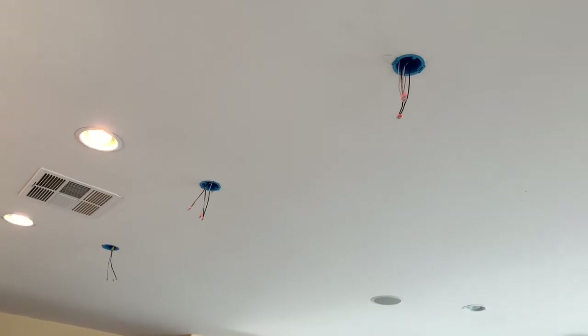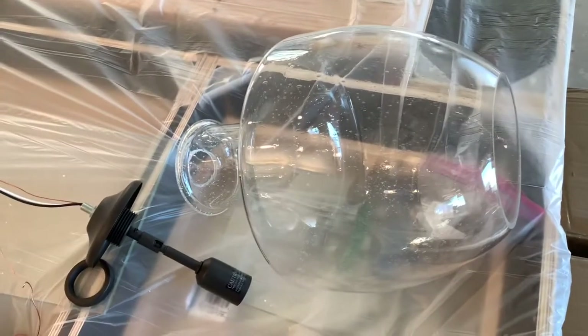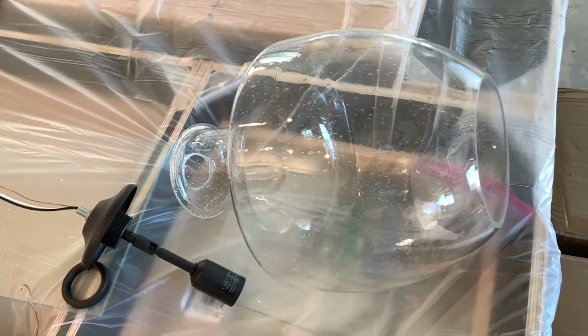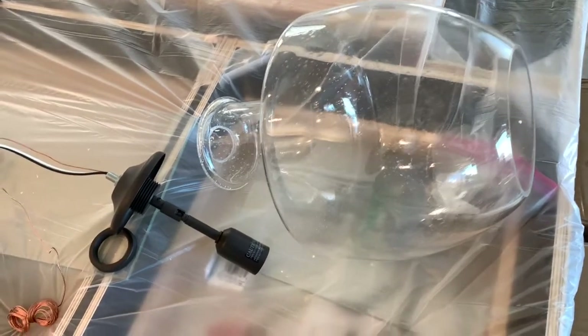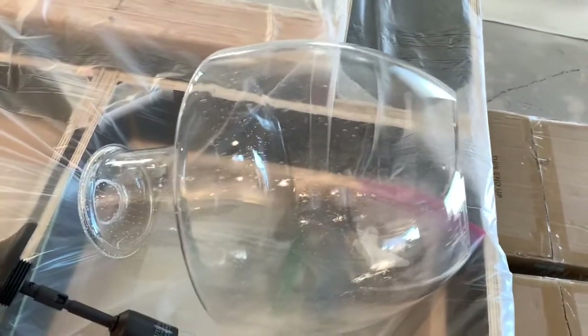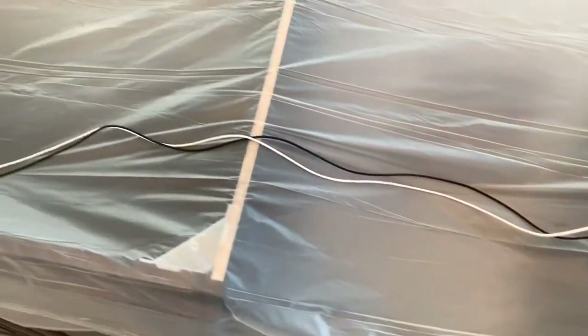We've got three pre-wired locations for three pendant lights and the pendant light itself is absolutely huge. There are absolutely zero instructions — I can figure it out, but it's nice to know the sequence. Anyway, the light fixture comes with all kinds of parts and rods and covers and about 15 feet of wire.